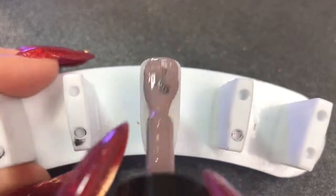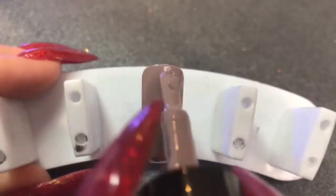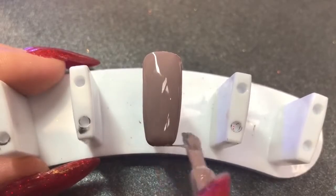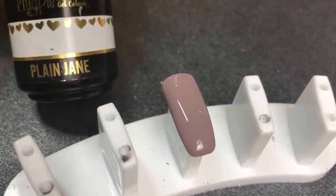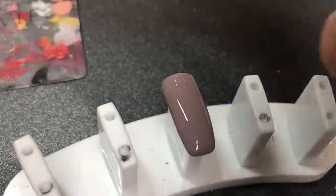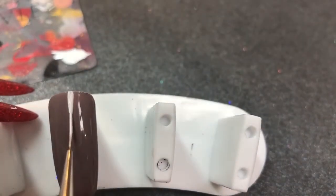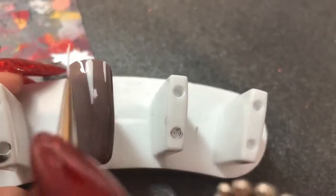Last nail — going in with Wo Nelly as a base again, only needing to apply one layer, cured for 60 seconds in my LED lamp. Now I'm going in with some Plain Jane, popping a little bit on my palette, then going in with a Magpie Beauty nail art striper brush — which is amazing, get your hands on this, your nail art will look amazing. Creating one big stripe down the middle of the nail and then two little lines down the edge.